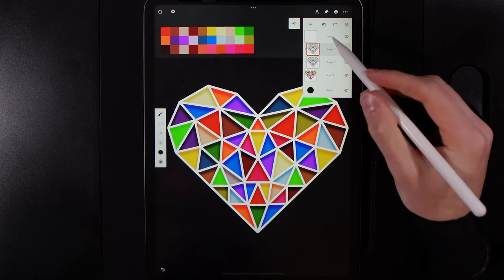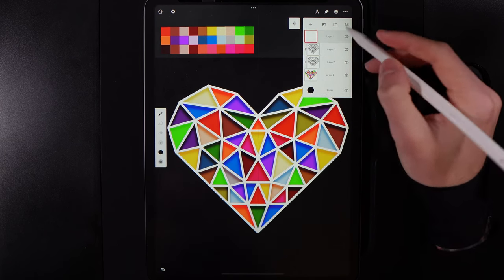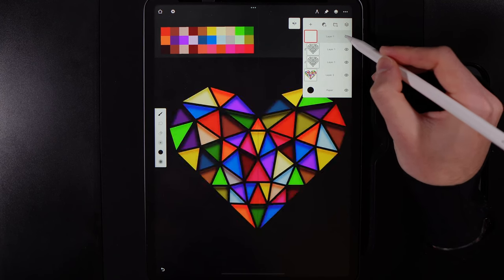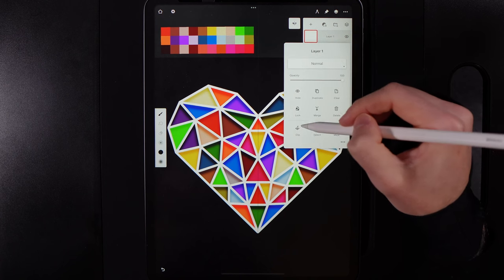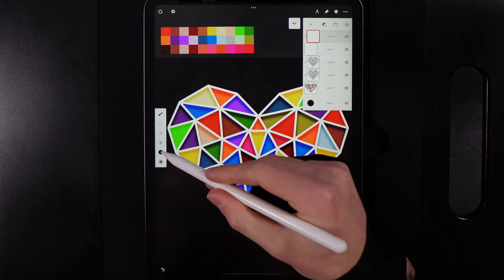Tap on the layer and change its blend mode from normal to overlay — this brings through more of the individual color in the shadow. Then tap on that layer and duplicate it to strengthen the effect.